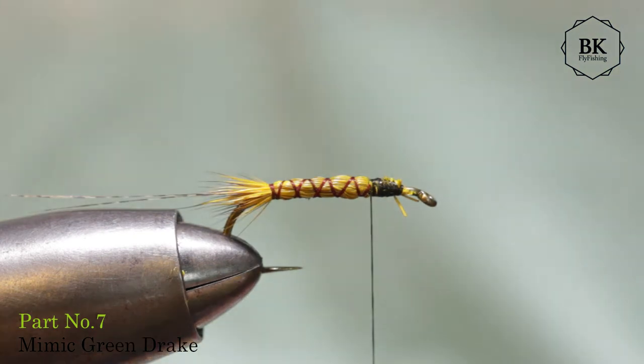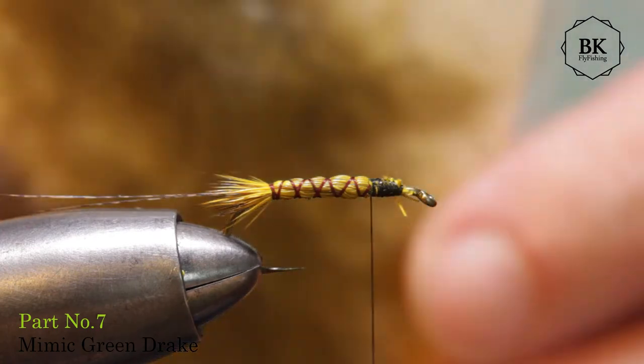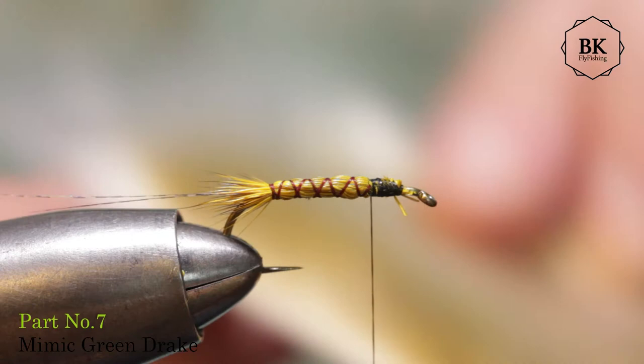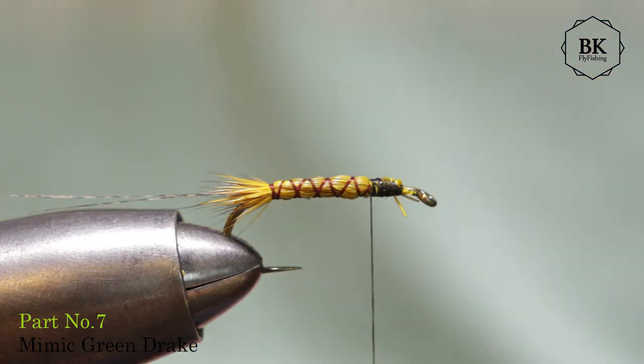Now I will take CDC dubbing — or pick CDC and take barbs; this is already done for me. It's CDC dubbing but just CDC fibers, and I am using olive.